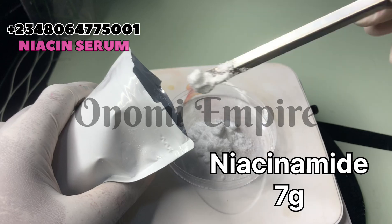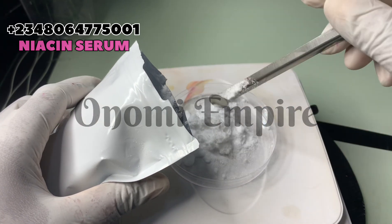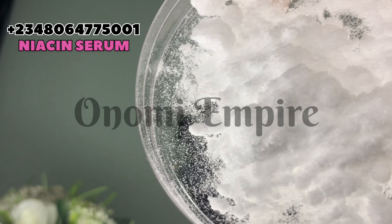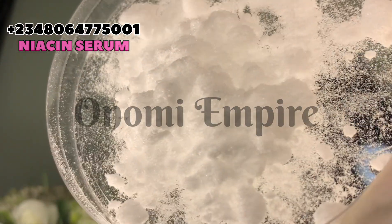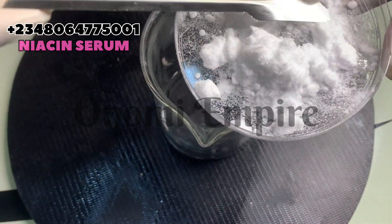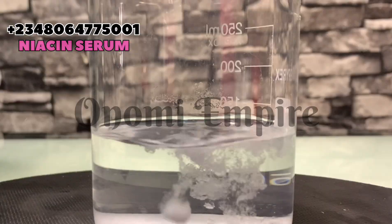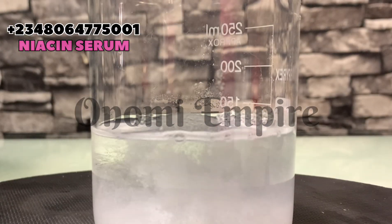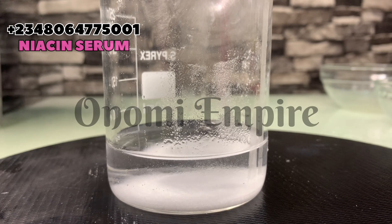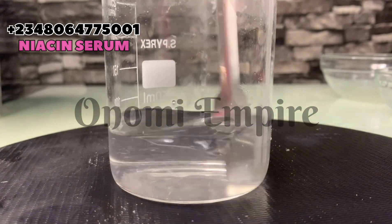After adding the distilled water, let's measure in our powders. The major active powder we're using is niacinamide powder. This has anti-aging, antibacterial, antioxidant properties — it reduces hyperpigmentation and dark spots, brightens the skin, reduces redness and inflammation, minimizes pores, improves skin texture, balances oil production, boosts collagen, and helps maintain skin elasticity and firmness. It also reduces acne, skin blemishes, and protects your skin from sun damage. I'm adding this to the water phase. After adding niacinamide, it takes less than a second to dissolve completely without any residue.